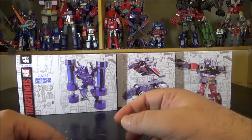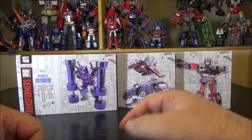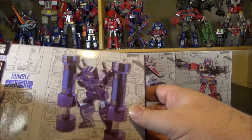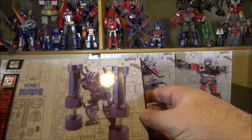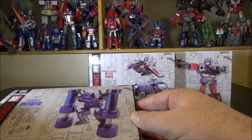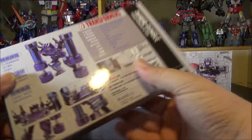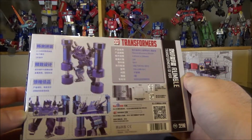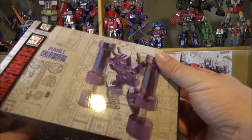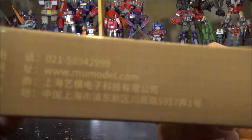I'll show each figure and then start building them one at a time. These are much smaller figures and should be masterpiece-sized. I don't think they're articulated or have a lot of options, but we'll see as I build. Here's the back of the Rumble box — nice cover.